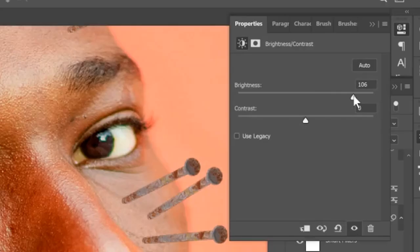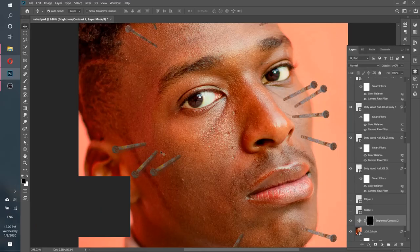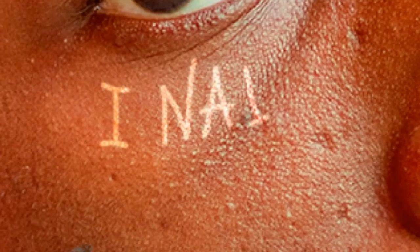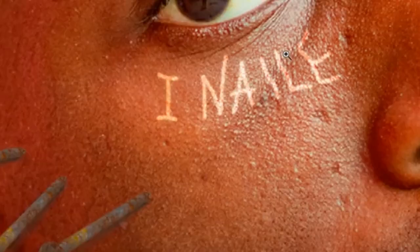Create some brightness contrast layer. Make it really bright, invert the mask. And now we select brush and white color — we can actually start drawing with brightness on his face.